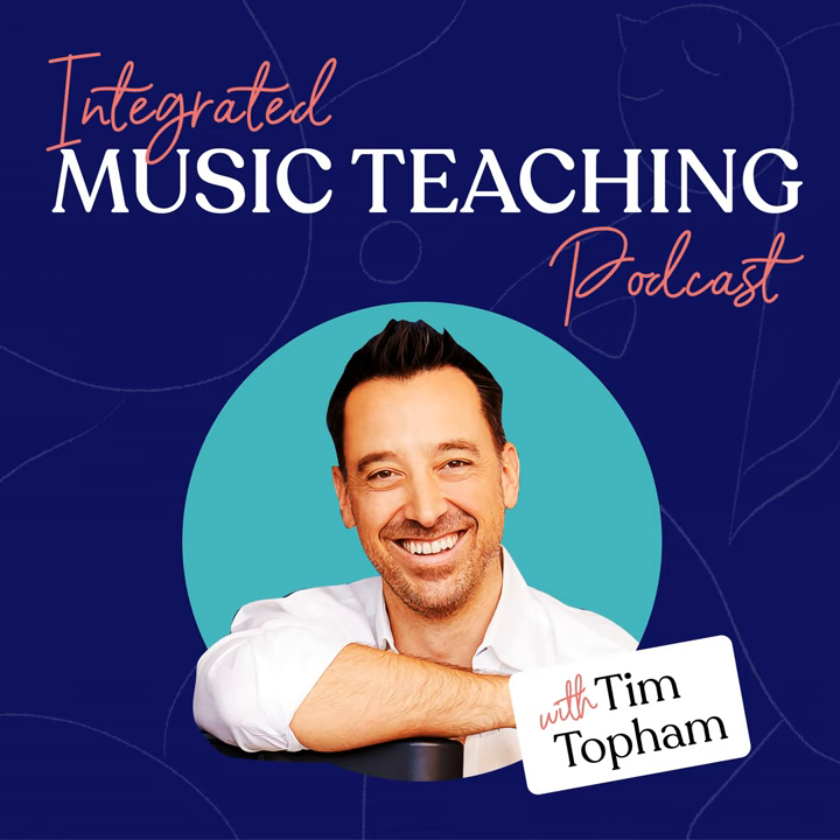My guest today is a pianist and educator who has lectured at universities throughout North America and Asia. He holds three degrees from the University of Michigan and a PhD in education and human development from Vanderbilt University. He and his wife Nancy are the authors of Piano Adventures Teaching Method, which received the 2018 MTNA Francis Clark Keyboard Pedagogy Award. They are founders of the Faber Piano Institute for Research and International Teacher Training in Ann Arbor, Michigan. Welcome to the show, Randy Faber.